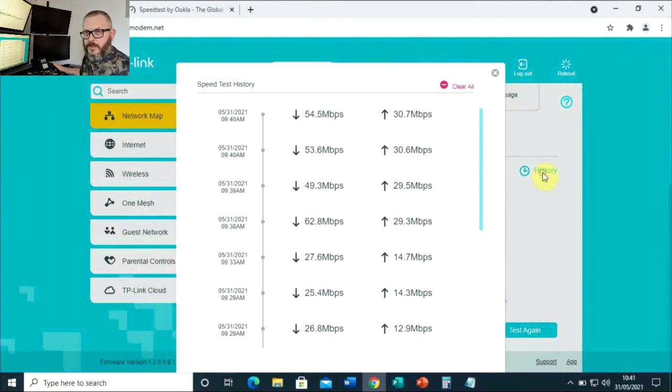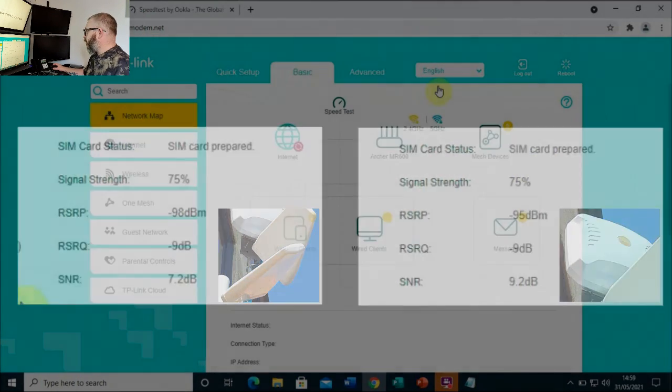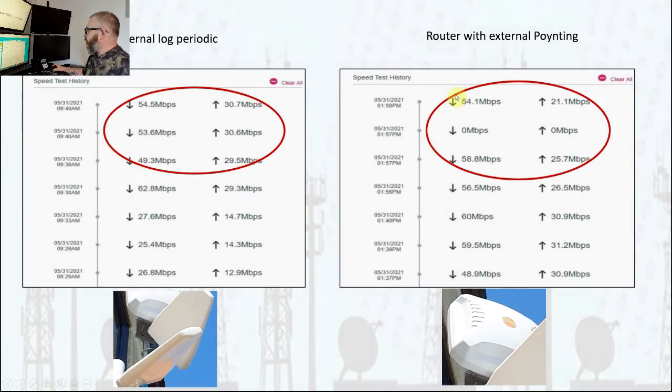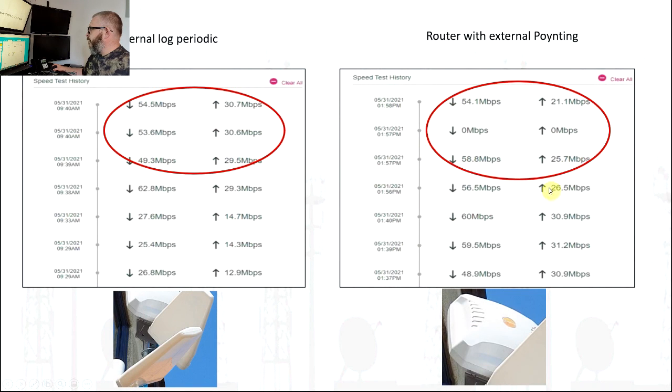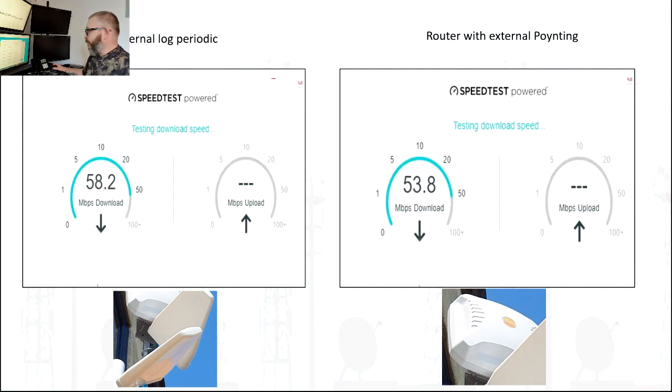As I said in the previous video, the log periodic averages speeds of about 55 meg — 50 to 55 meg as we can see here. And when we connected the X-POL 2, although the RF has improved — a 3dB improvement in the RSRP and quite a reasonable improvement in signal-to-noise ratio — the speed tests only improved by a marginal amount, really. Nothing much to write home about.